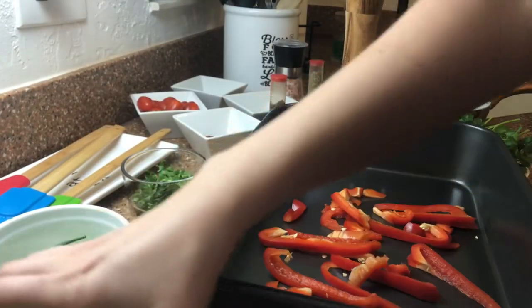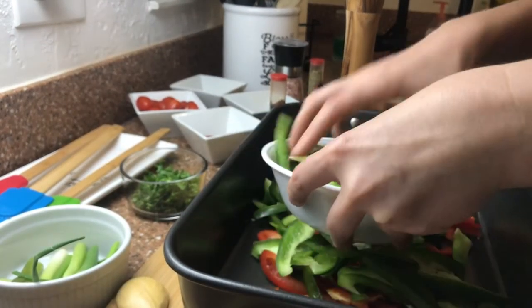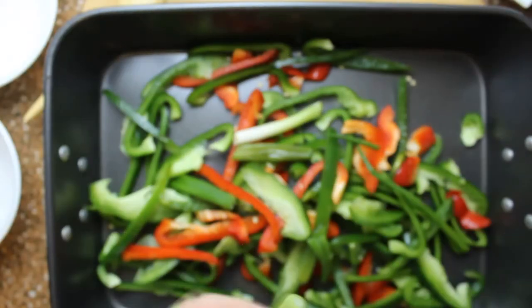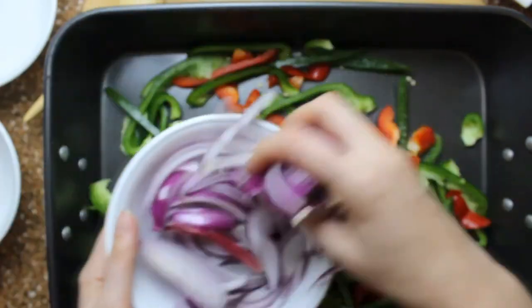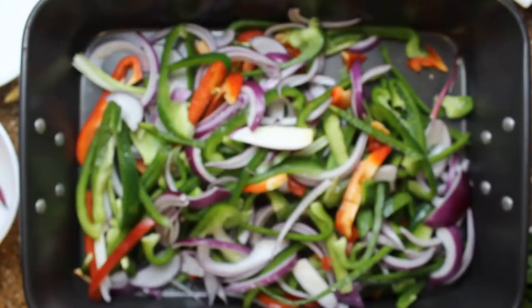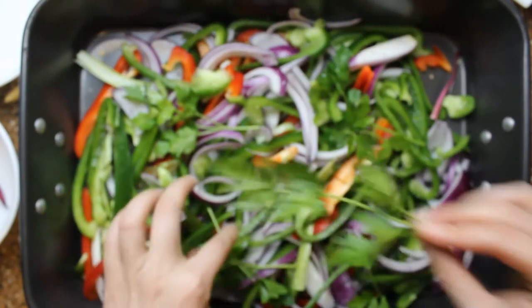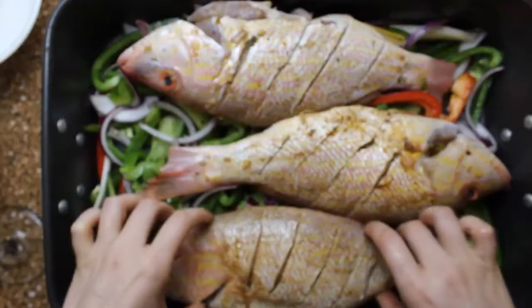For the bed of vegetables, add the red and green pepper to the baking tray and mix everything together. Add some chopped scallion and the remaining of the red onion. Drizzle it with some olive oil, salt and pepper, and mix everything together. Add half of the dressing over the vegetable bed and keep the other half to spread over the fish.